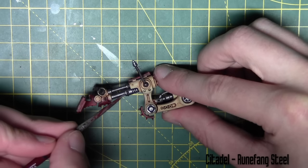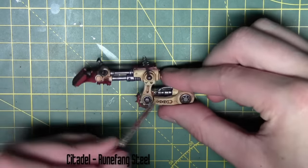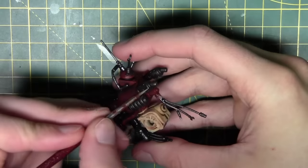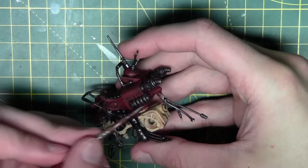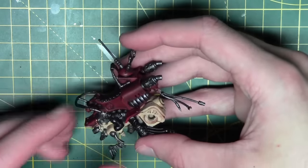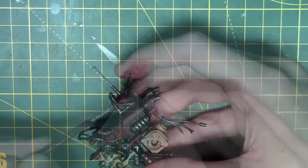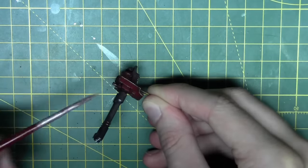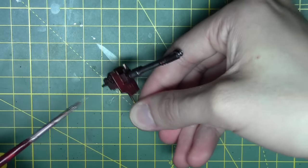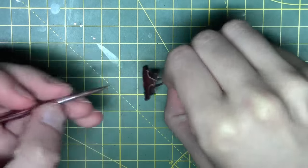For the metal areas I'm using Runefang Steel from Citadel, going around the very highest and sharpest edges of all the metal parts to give them more definition. I'm also edge highlighting the decorative brass parts with the same Runefang Steel — this gives a nice sharp highlight and is a popular technique with Citadel painting at the moment.